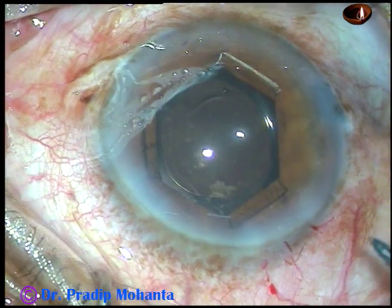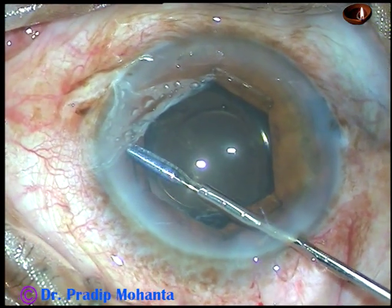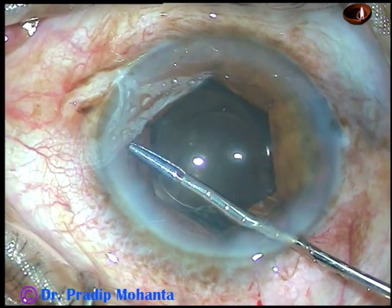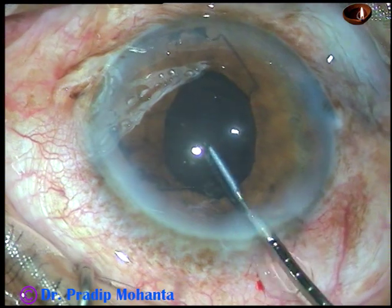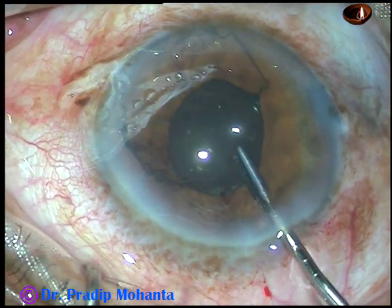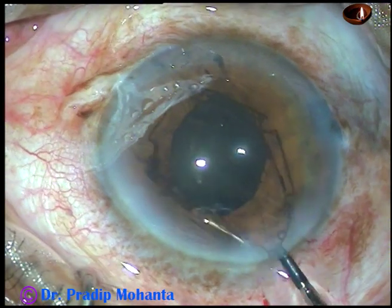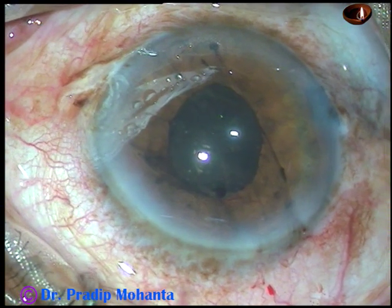Hold any flange above the iris, pull it centrally, then go a little above and then go peripherally — all the flanges will be untucked. Then hold a portion above or just in front of the main incision and pull it out like this.